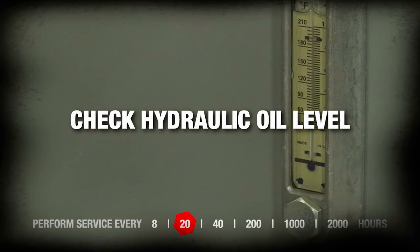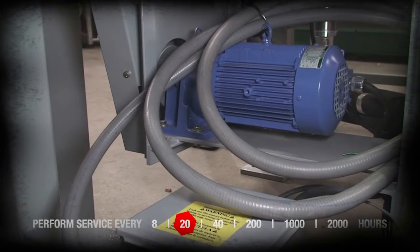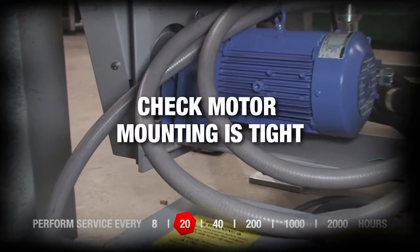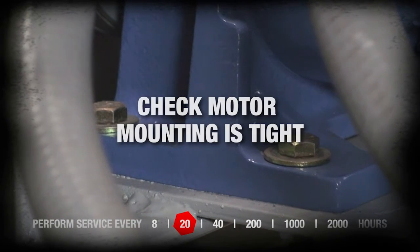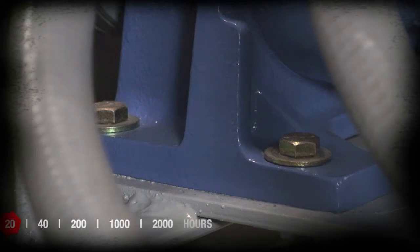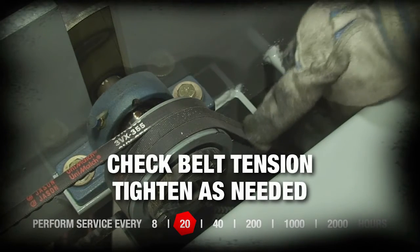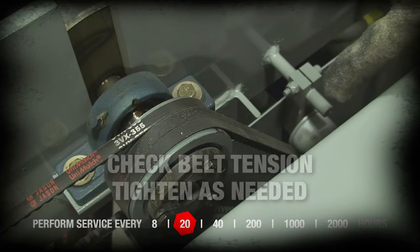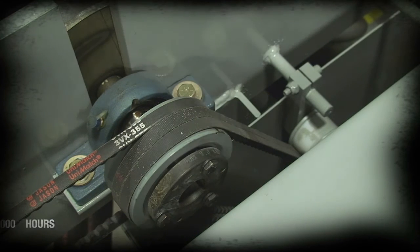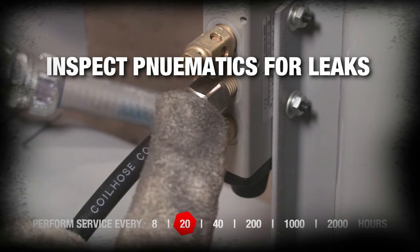Check oil level in hydraulic tank. Check motor mounting for tightness. Check tension of all drive belts; tighten as necessary using belt tensioner. Inspect pneumatic system for leaks.